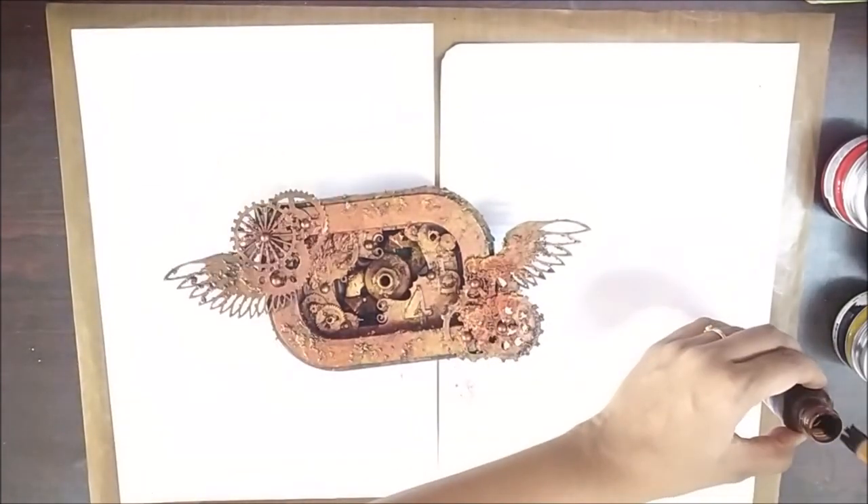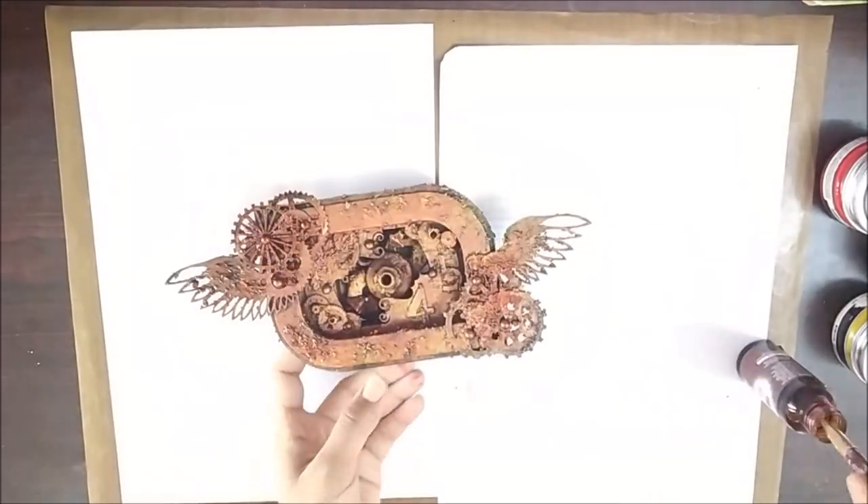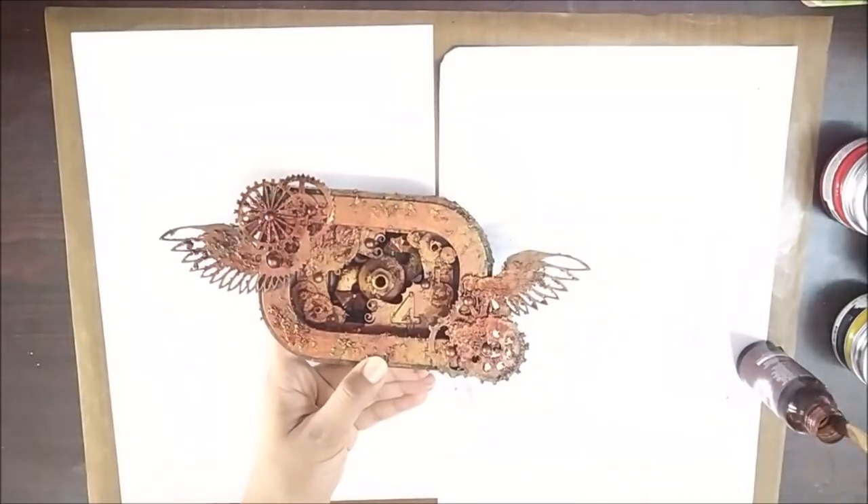Then I again took the chestnut sprinkle mist and applied it with a brush at some random areas to darken them a bit.